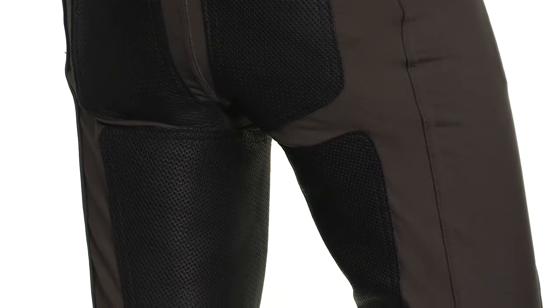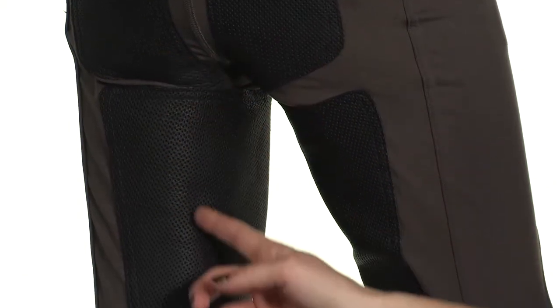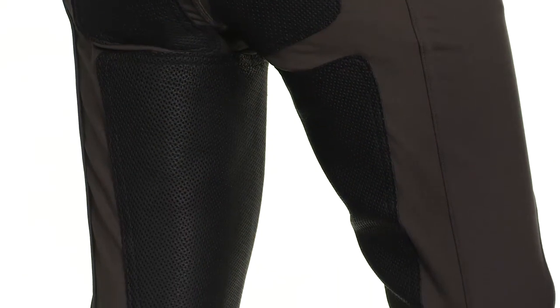What they've also done is they've incorporated tiny holes throughout the soft, supple leather. What this does is it enhances breathability, but it also gives you more grip because you have more surface area contacting the saddle, meaning more security and grip for you.